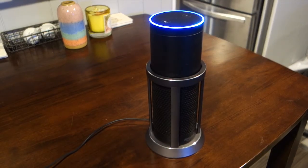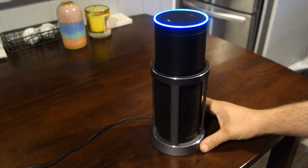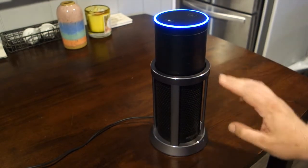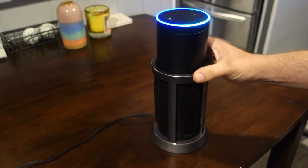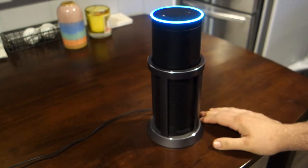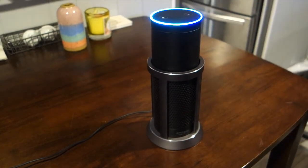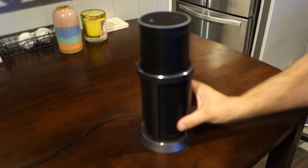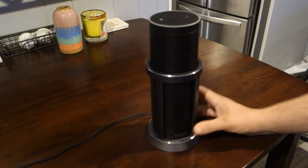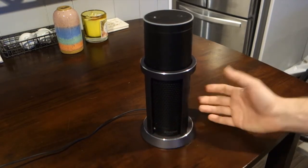Here we go. This is the first Echo base — this is the metal finish. Actually, it's not a metal finish, it's solid metal. It's like NASA made this thing. I don't know if it's CNC or not, but it's solid for sure. Definitely a great base if you're looking to put your Echo in a place where it has a chance of getting knocked over.